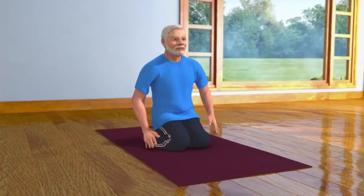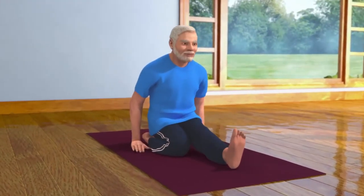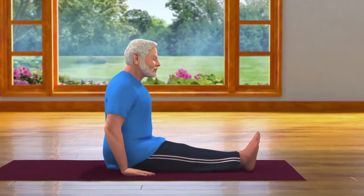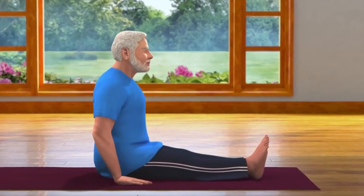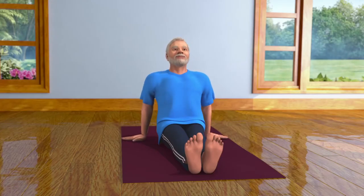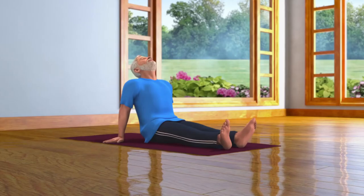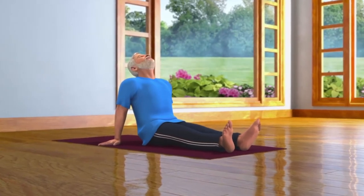People suffering from piles should avoid doing this asana. After staying in the Vajrasana pose for some time, bend your body to the right while straightening your left leg, and then bend your body to the left while straightening your right leg. Now relax in the Dandasana pose. Doing Vajrasana regularly strengthens your body and improves your concentration. It also gives you peace of mind and rids it of stress and pressure.